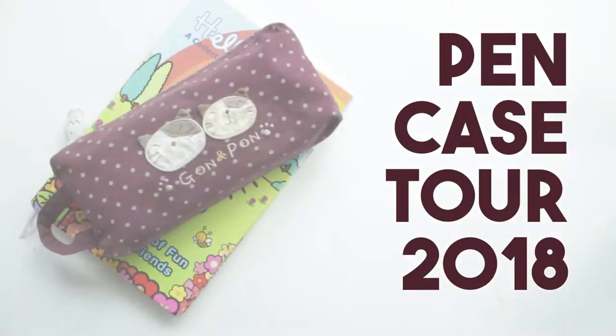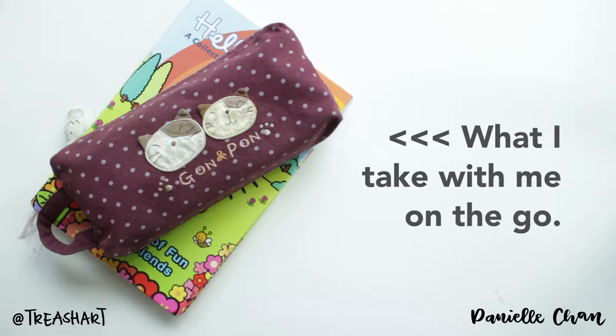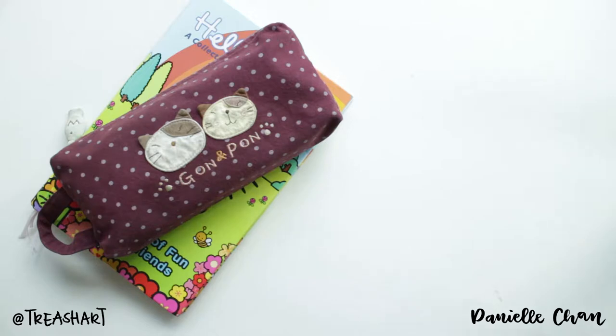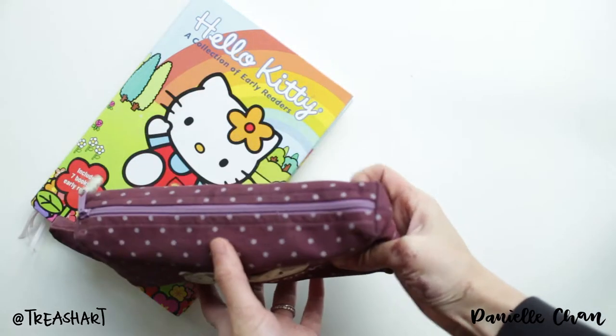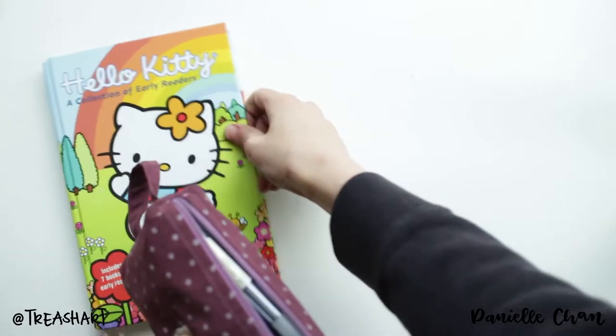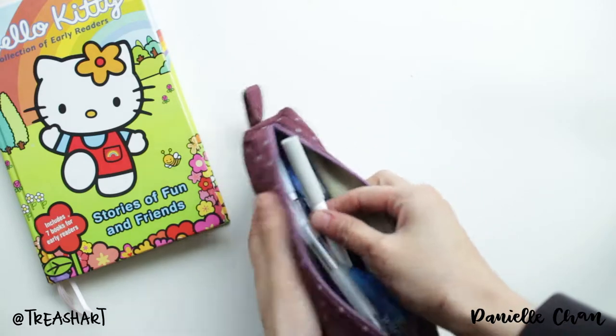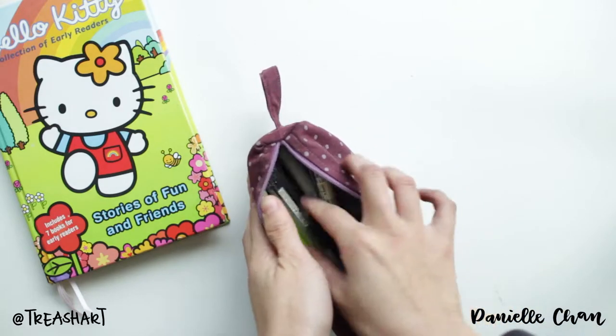When I first started bullet journaling, I wanted to just make it really simple and bring one pen with me, but over time I have gathered many more supplies and I carry this big chunky pencil bag with me everywhere. I wanted to show you what I carry with me.